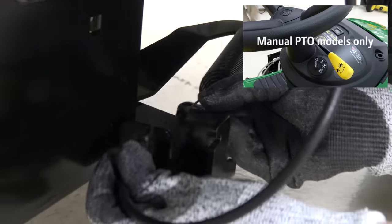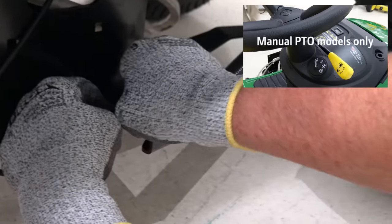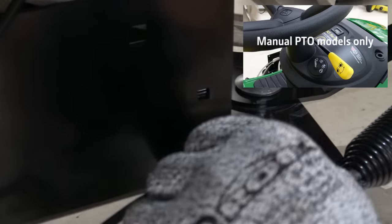This step is for manual PTO models only. Put the short end of the engagement spring into the tension arm hole, then put the cable through the hole on the belt drive module.